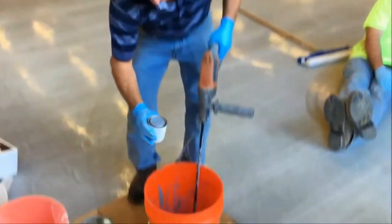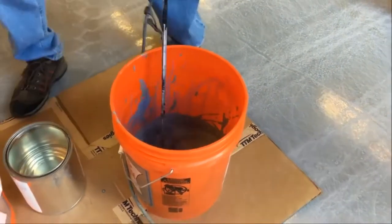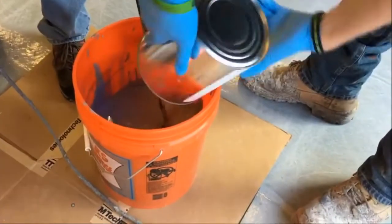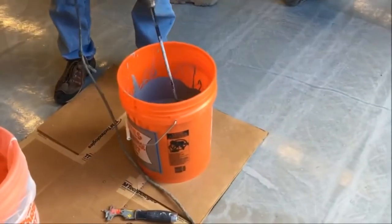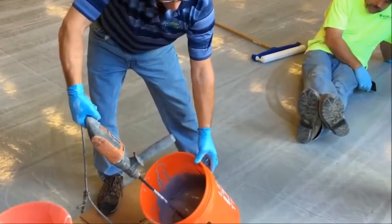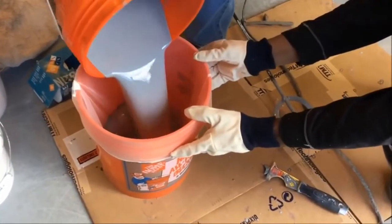Now you just add the color once you get it all broken in. You really don't have to mix it much. Now we're going to pour in the hardener. You don't have to mix it at real fast speed because it's pretty low viscosity. Usually you mix it one to two minutes. Now we're just pouring it through a paint filter, just so there are no chunks that might not be broken up in there. It's just a nice step to take to assure yourself that you don't have any debris.